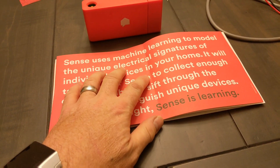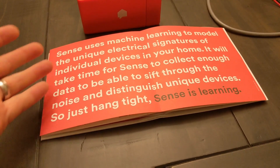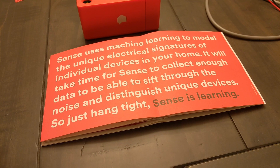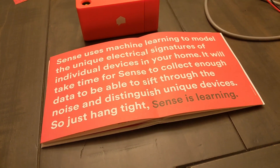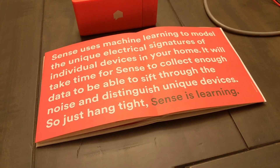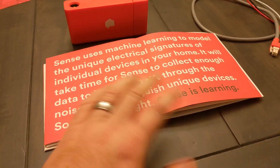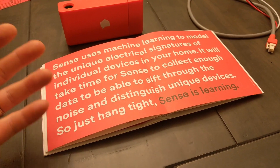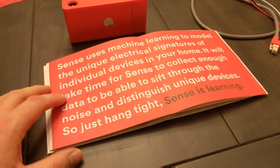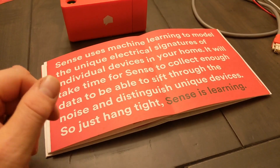In the literature, I found a page with great big wording that really wants you to read it. Basically it says: Sense uses machine learning to model the unique electrical signatures of individual devices in your home. It will take time for Sense to collect enough data to sift through the noise and distinguish unique devices — so hang tight, Sense is learning. The first couple of nights, it really didn't find anything. About the third day, every morning I would get an email notification saying Sense found some devices. Over the course of about three weeks, it found what I showed you in the list — and it really hasn't found any more, which is kind of disappointing.